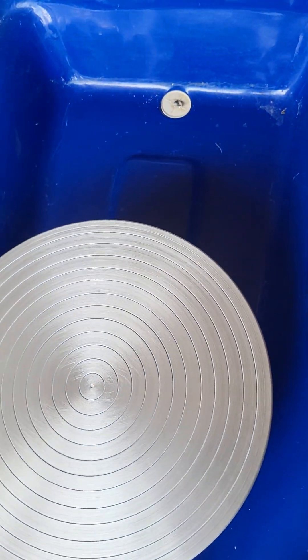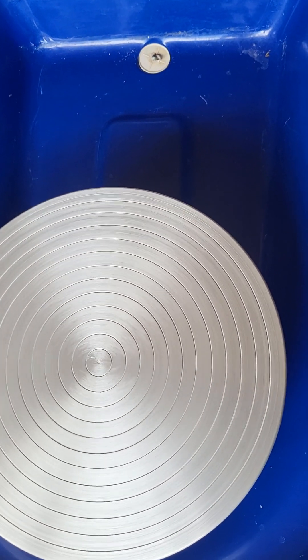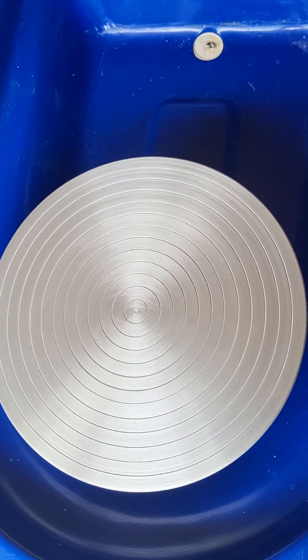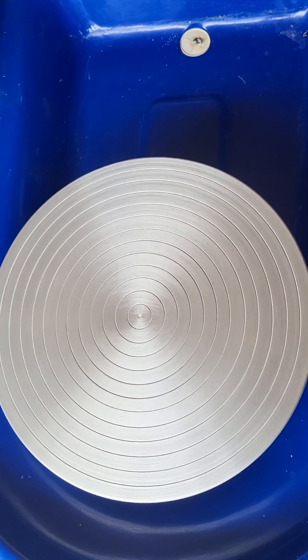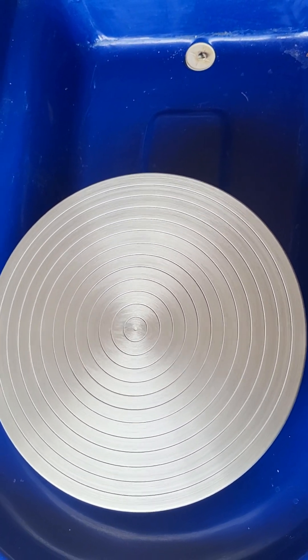Amazing, original condition. We didn't really need to do anything to this wheel because it's in as-original condition. There is nothing that needs to be done to this wheel.